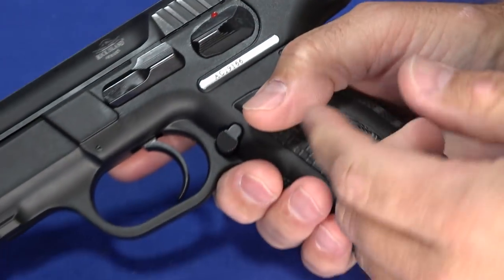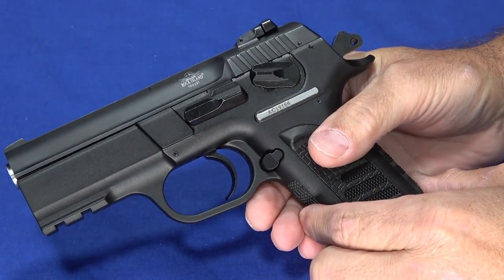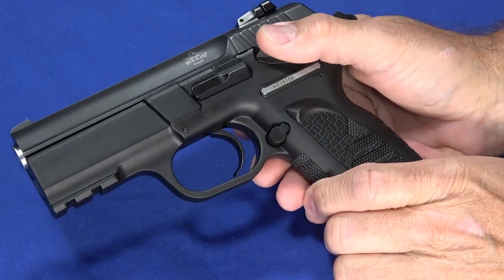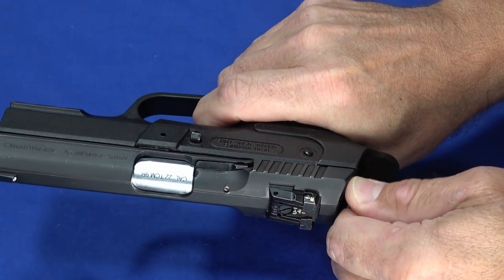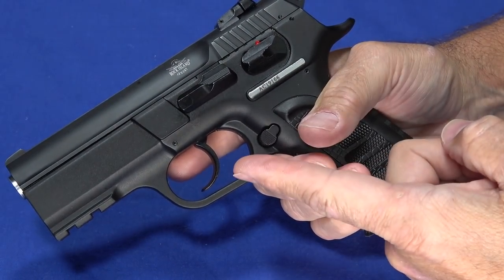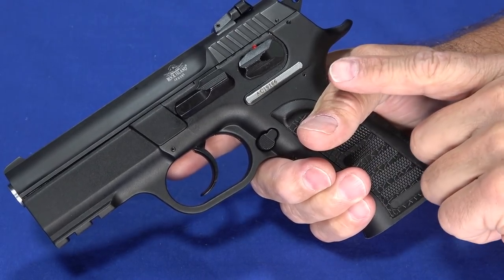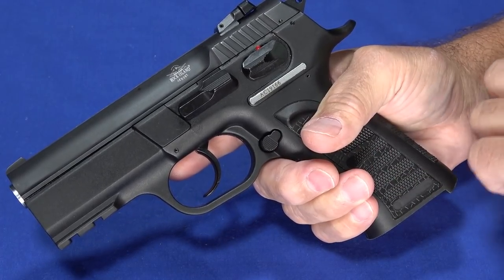It is a hammer fired gun, double action, single action, and it does have a safety — not a decocker, just a safety. So this is meant to be carried cocked and locked, similar to a 1911. Without a decocker, you can manually decock it by pulling the trigger and lowering the hammer, but the drop safety is disabled while you have the trigger pulled. If you don't release the trigger before the hammer goes all the way down, it can push the firing pin past the drop safety.